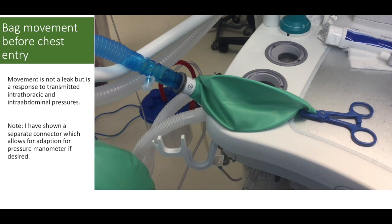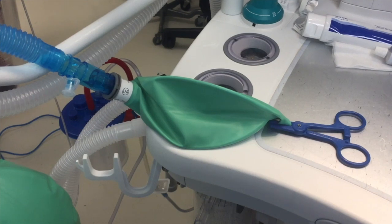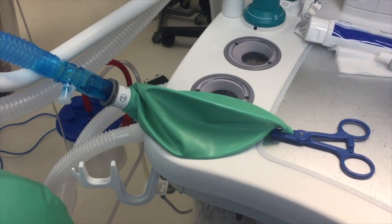In the following clip, we will see indirect ventilation by observing the bag as it inflates and then deflates. The patient is on one-lung ventilation and the chest has not been entered. This indirect ventilation is occurring with 100% oxygen in our circuit. Bear in mind that the dead space in the double lumen tube is quite small.